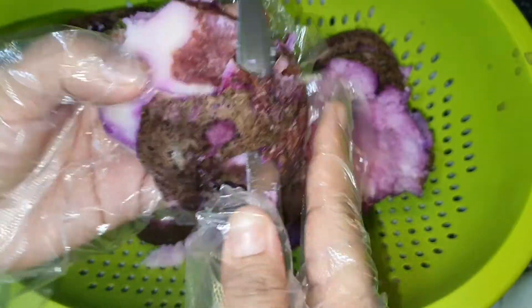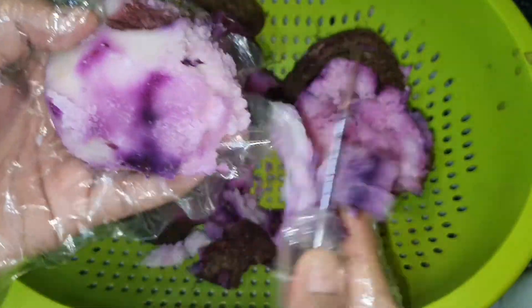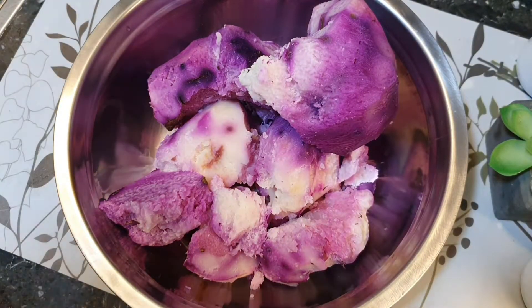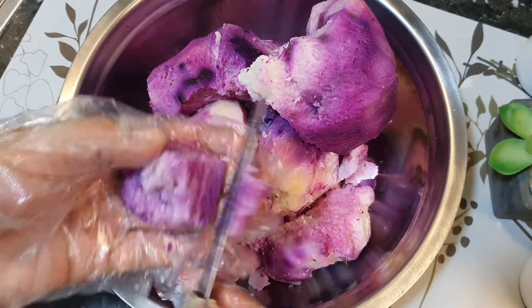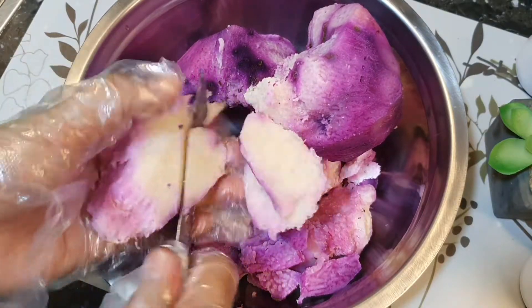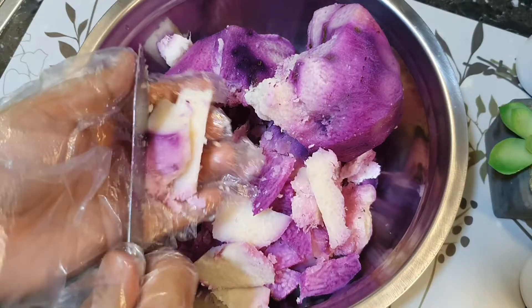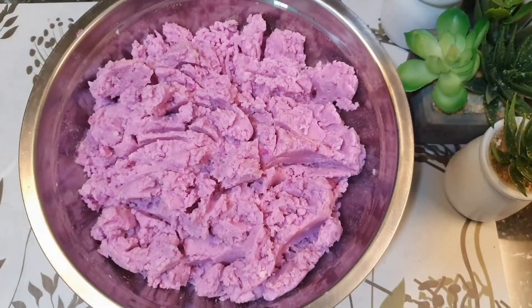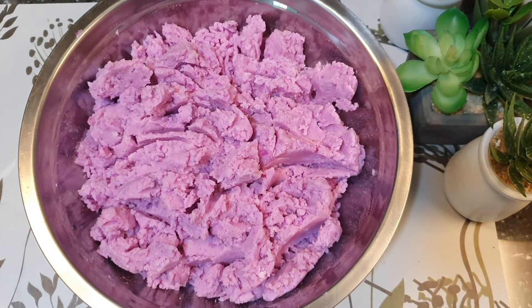The complete list of ingredients and costing is posted in the description box below so you will know how much profit you will earn from selling this. This is not your usual ube halaya — it's creamy and very yummy. You can sell this at a very reasonable price and make a big profit. At this point, mash, grate, or use a blender to achieve a smooth texture with no lumps. Mommy tried the blender but since it was small, she did it the traditional way — she grated it. The texture is very smooth!